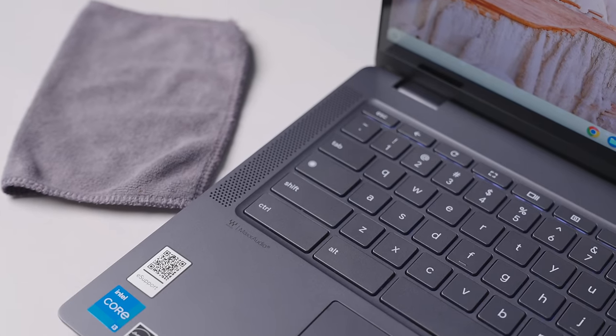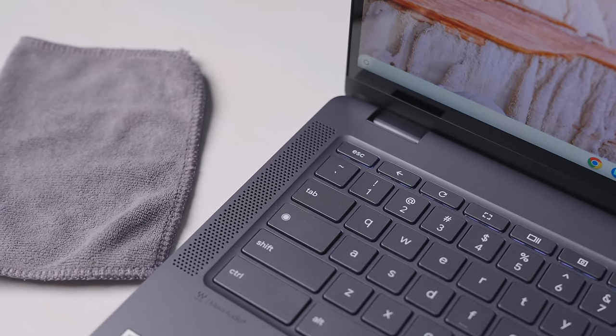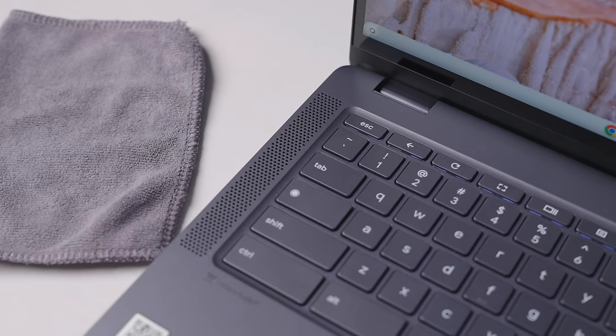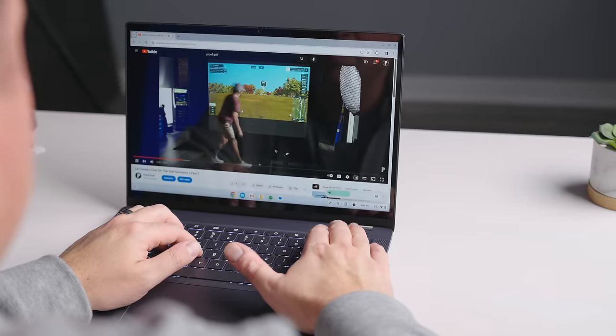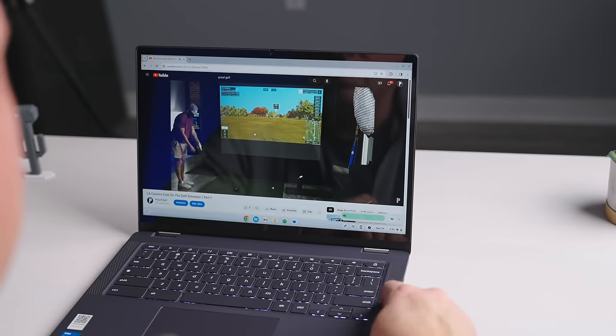Flanking that keyboard is a set of upward-facing stereo speakers that are quite good. The speakers in devices like the HP X360 14C do outclass this one a bit, but the sound from these speakers is full and loud. It's good enough for some YouTube content or light gaming here and there.